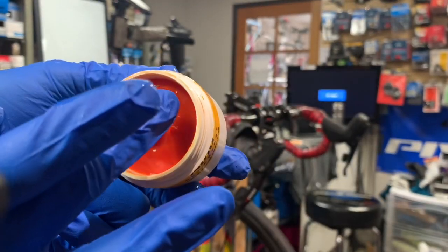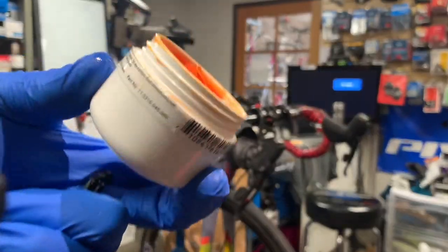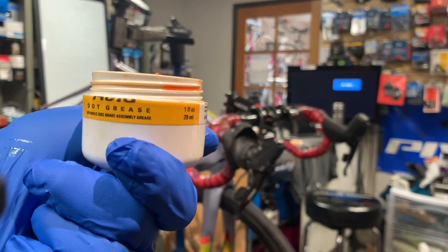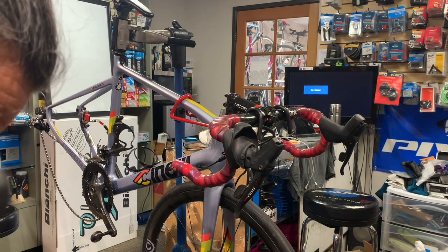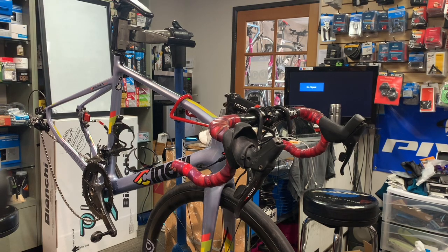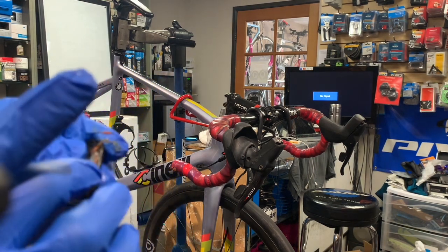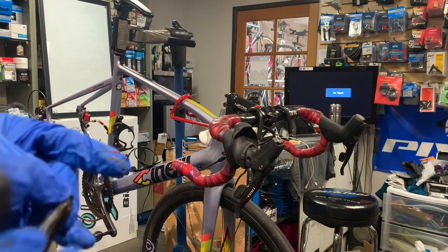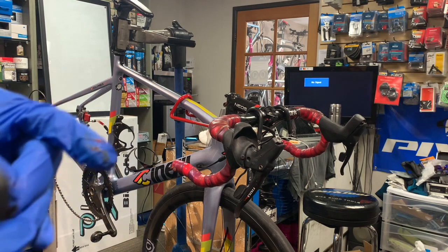Take a little bit of this grease — this will last you a very long time. If you are part of a group of people that do some home mechanics, maybe just one of you buys this and the others either chip in or buy that person a six pack or whatever their preferred beverage is.